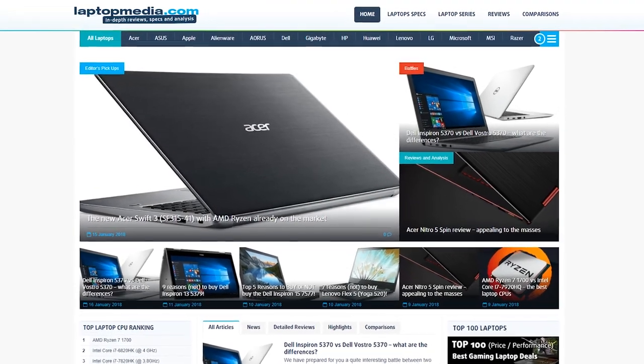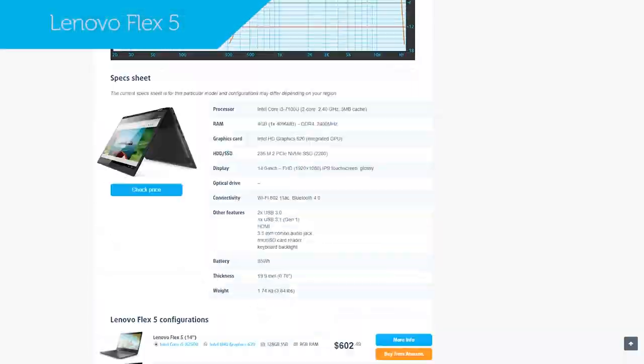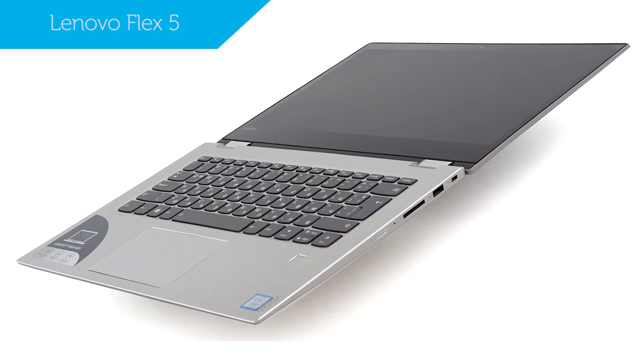Hi, this is Laptop Media and maybe you have already come across our detailed review of the Lenovo Flex 5. Today we'll be taking a look at 5 specific reasons to buy or skip out on this laptop.